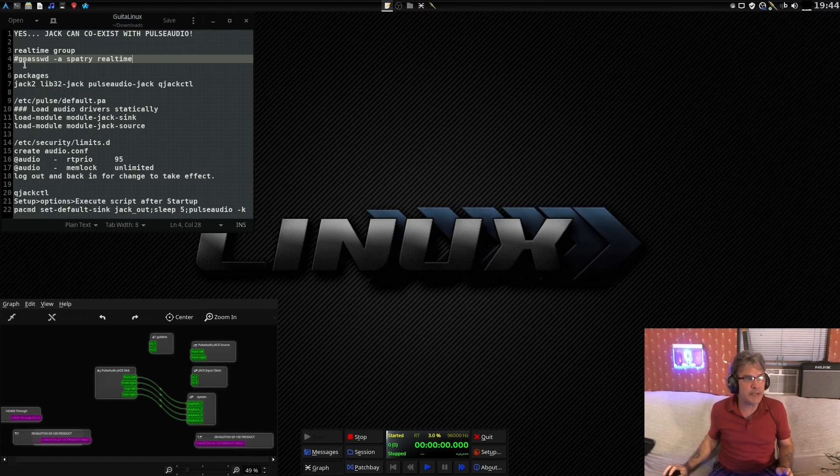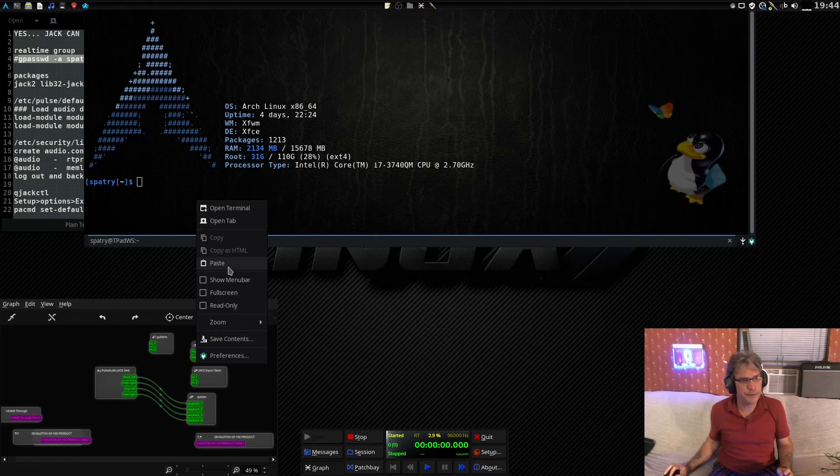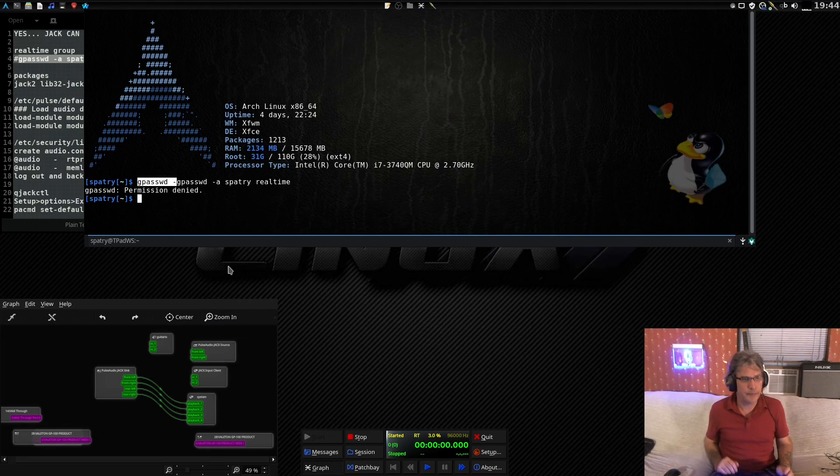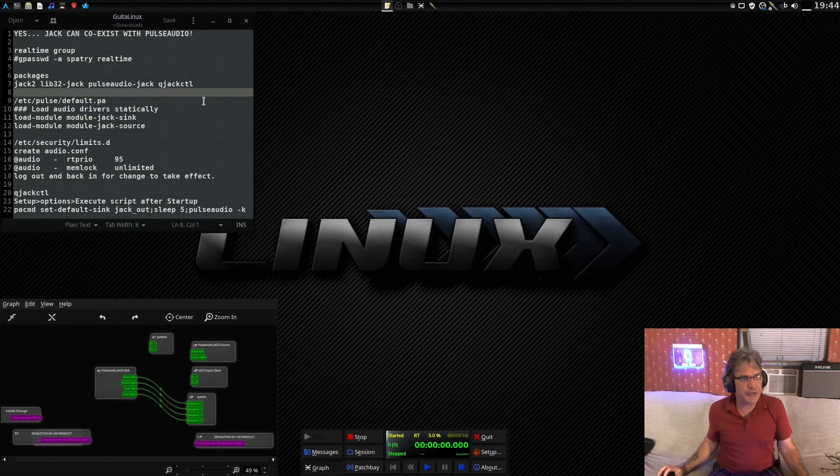The first thing I'm going to do is make sure my user is in the real-time group. I would open a terminal and issue this command — I'm going to put sudo there. I'm added to the real-time group. I was already in there anyway.